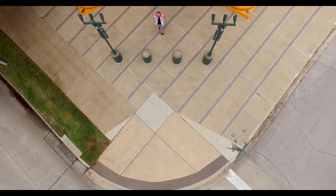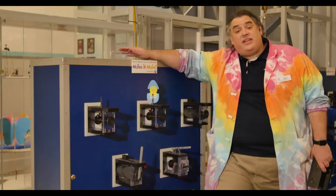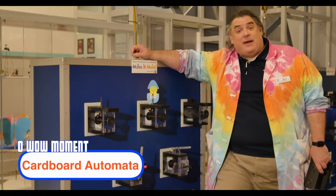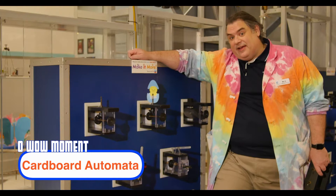Hey! I'm Mr. O, here with another moment at the Children's Museum of Houston. This is the cranks and cams component in our Invent-a-Convention exhibit, sponsored by the David and Gene Wiley Foundation.